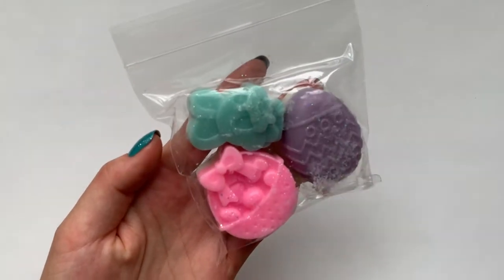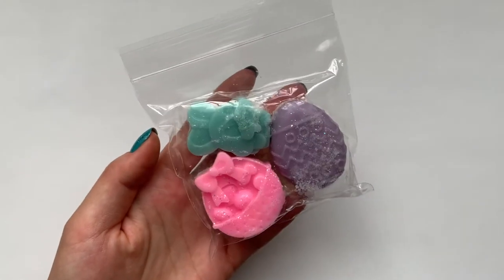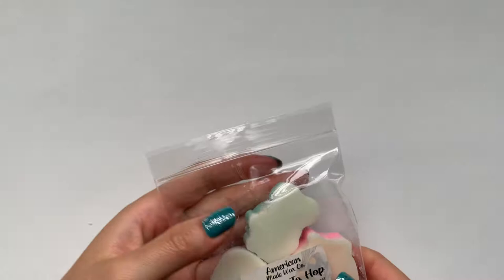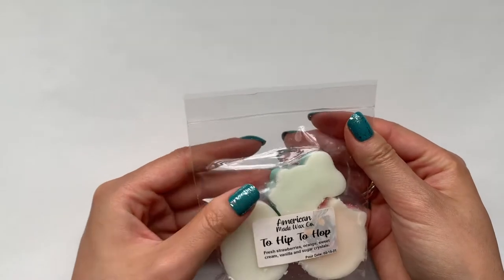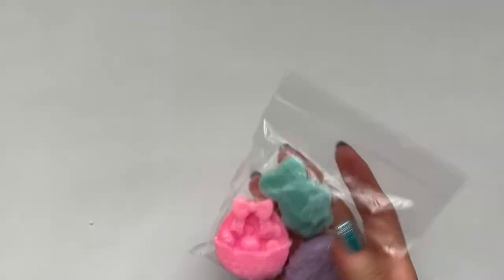And then this one, which is also super cute — it's a little bit of a cloudy day today so I feel like my camera's not having the best time focusing. But we got this one: Too Hip to Hop. I definitely smell the strawberries. This one almost smells like strawberries and cake, not quite as bakery and a little bit more strawberry. Any strawberry scents are really good for the summer.